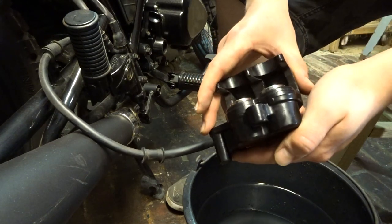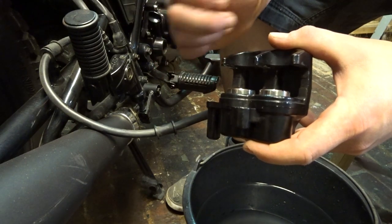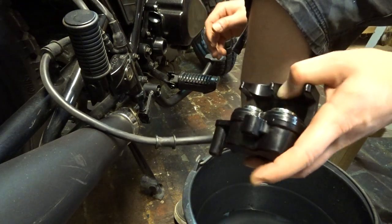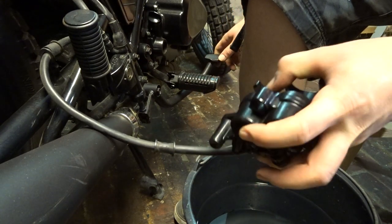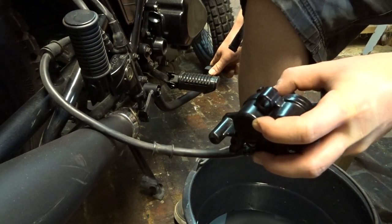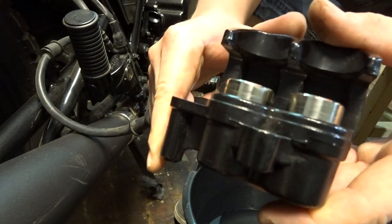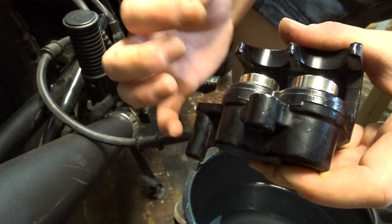After removing everything, we can start cleaning. First, get the pistons out a little bit so we can clean them. Push the brake — don't go too far, just make them come out evenly. Apply a little bit of brake and we see them coming out. Hold one so the other comes out, apply a little more brake. That should be enough — you can see the line where it's clean and where it's dirty.